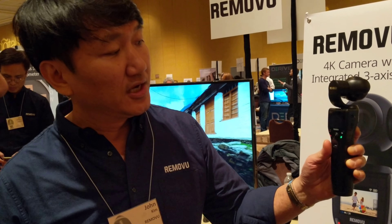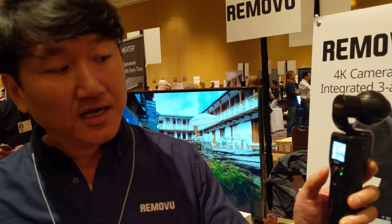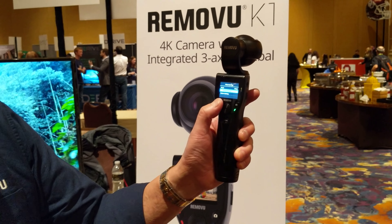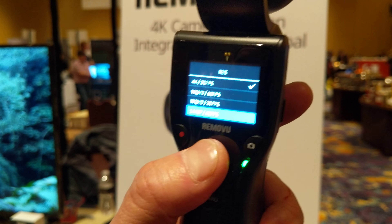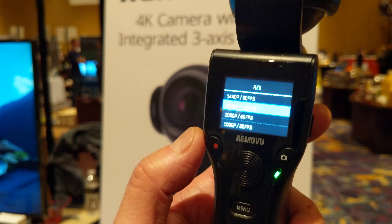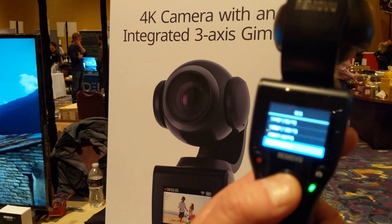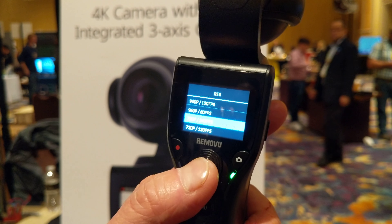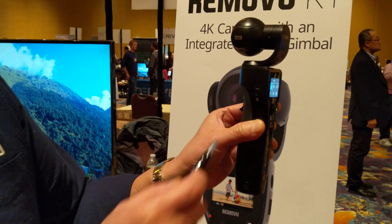I have a couple of questions. What about frames per second? It shoots up to 30 frames per second. You could choose from all these resolutions. And a lot of people are interested in slow motion — 120 frames per second — so you could also shoot slow motion. You could choose all these resolutions.